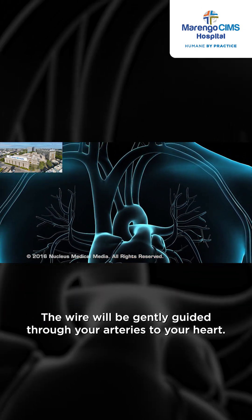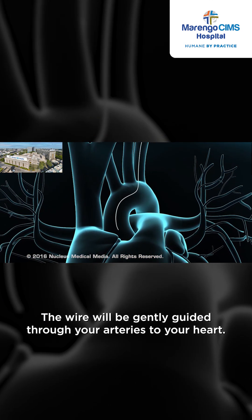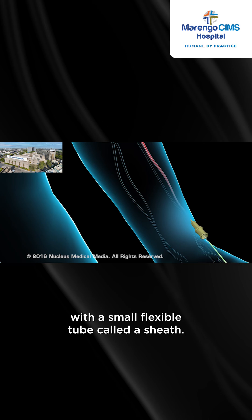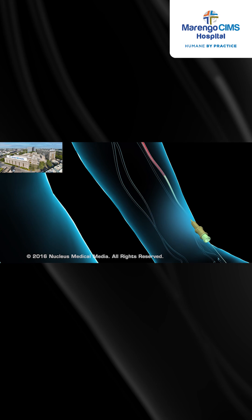The wire will be gently guided through your arteries to your heart. The needle will be taken out and replaced with a small flexible tube called a sheath. This permits access to your radial artery.